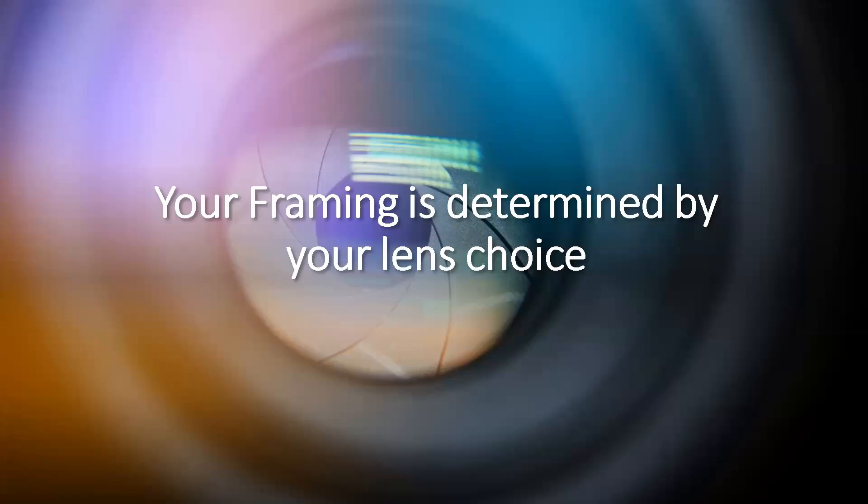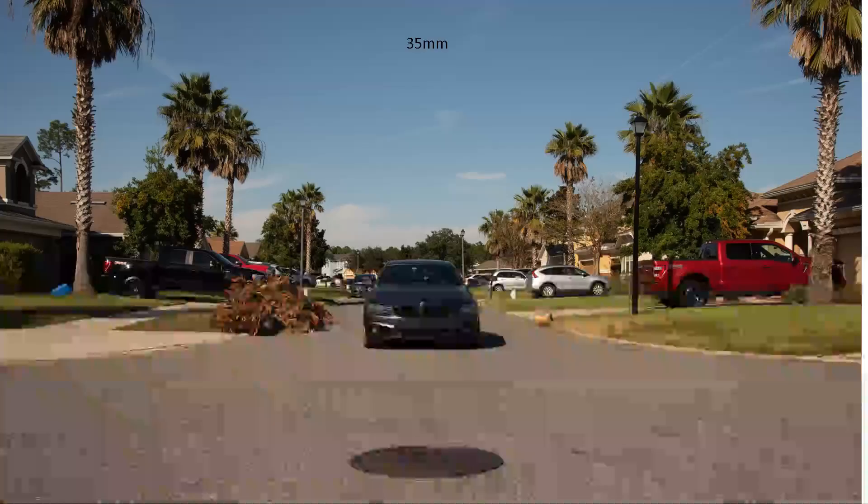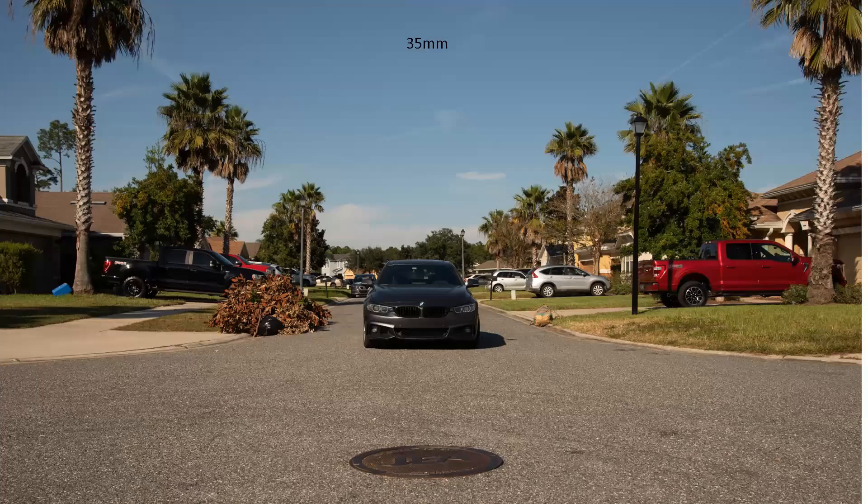The lens you use tells the story of your image and frames it. Here's a series of pictures of a car in my cul-de-sac — the car has not moved, I have not moved. The only thing that changed is I either changed the lens or the zoom on the lens. Here we are at 35 millimeter.